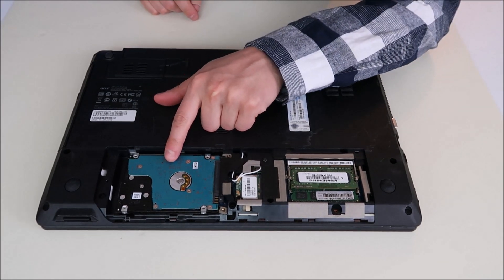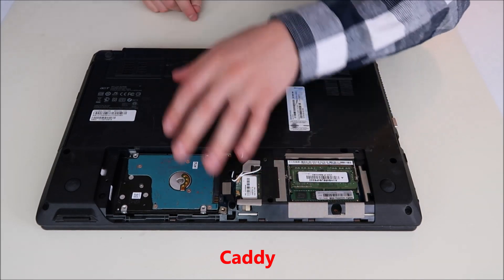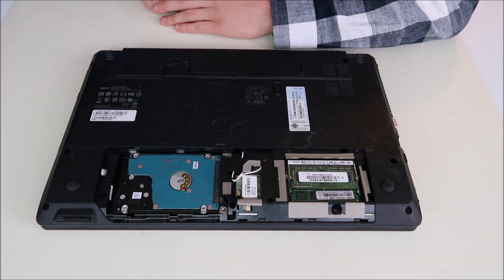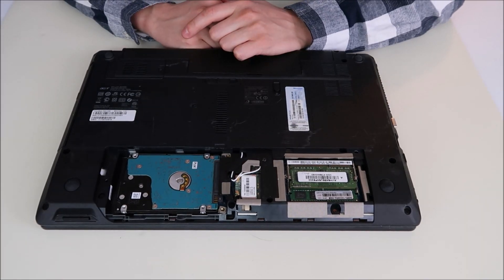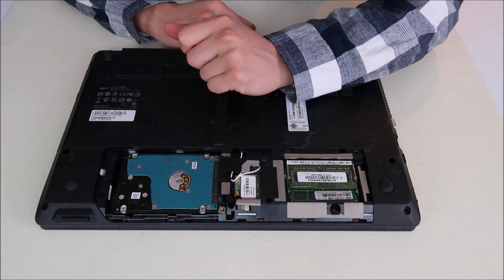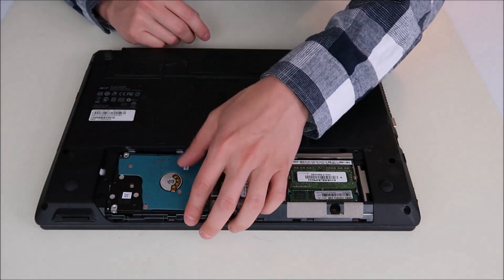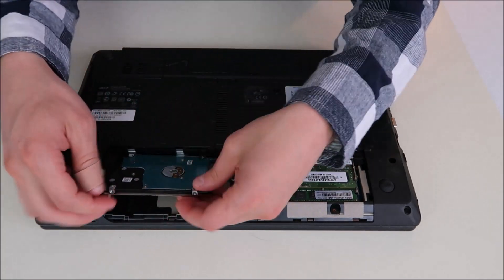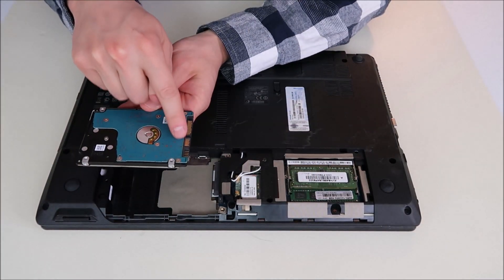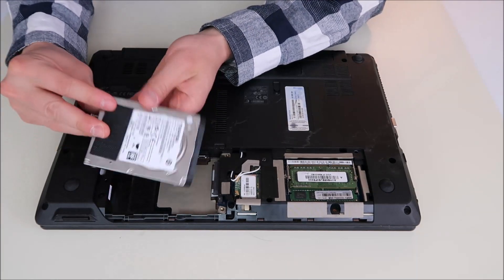Here's your hard drive. Hard drives are generally held in by caddies — that's a metal or plastic component that goes around the hard drive and screws into the computer to hold it securely. Apparently this computer's caddy got lost along the way, so this just slides out. After you unscrew your caddy, you would slide the hard drive out like that. Keep in mind the orientation — see these ports? They have to go in that specific way.